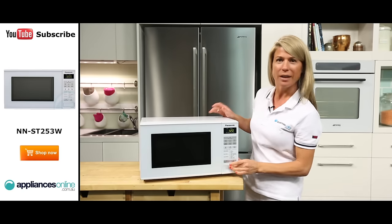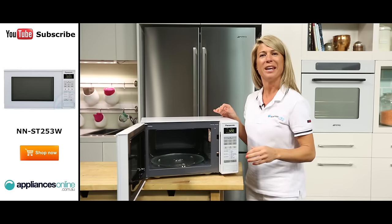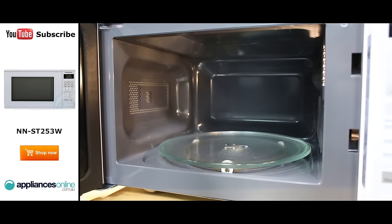Now let's take a look inside the microwave. Simply press the door release pad and the door will swing open with ease. Inside you'll find the glass turntable, roller ring and an easy to clean interior.